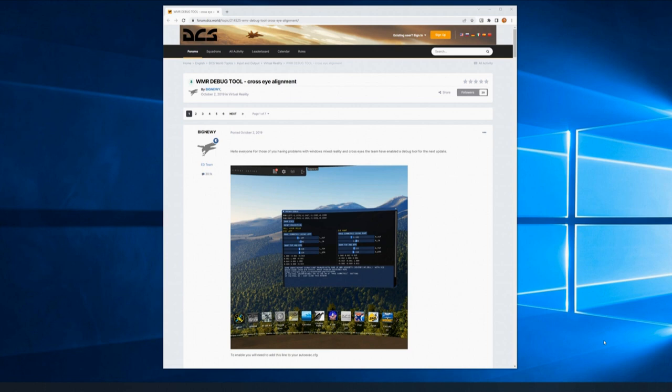Before you can actually start enjoying the Aero in DCS, there's one quick fix that you have to perform, otherwise you're going to feel like you're swimming around in a fishbowl when you start DCS. When I first started it without applying this fix, I almost got motion sick just from the menu. It was so bad. Trust me, apply this quick easy fix before you even fire DCS up.